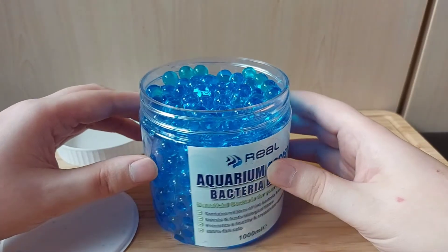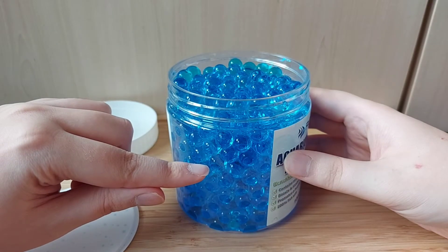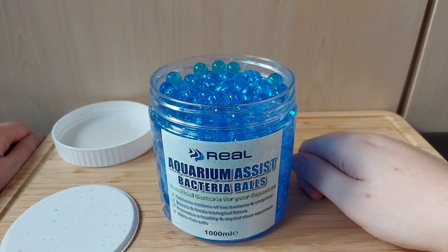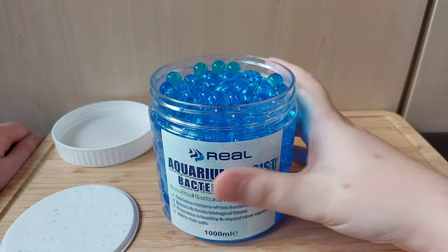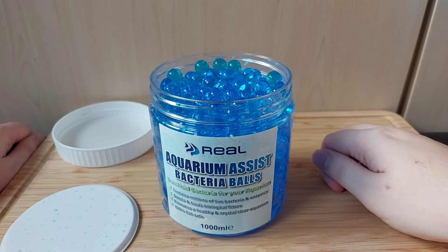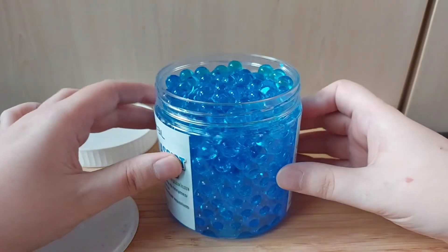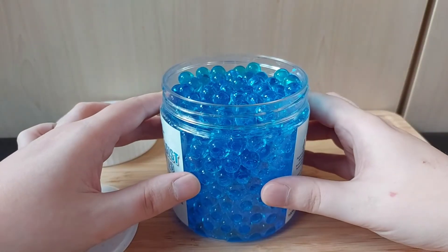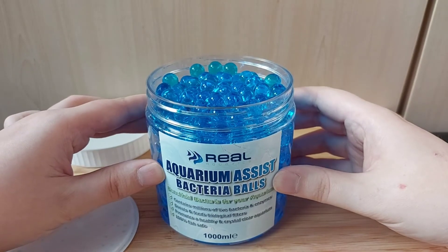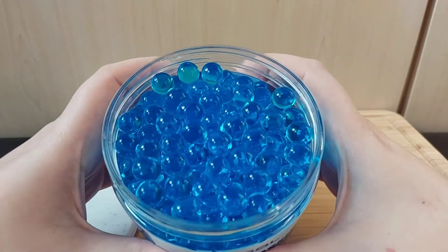When I first got this, it was probably about halfway up with the blue liquid, which has the bacteria suspended in it, just like in the balls. I thought maybe some of them had burst and leaked out, so I drained that liquid — I wish I hadn't done that. I think that liquid is supposed to be in there to keep the gel balls submerged and suspended. So if you buy these, don't drain the liquid out like I did.